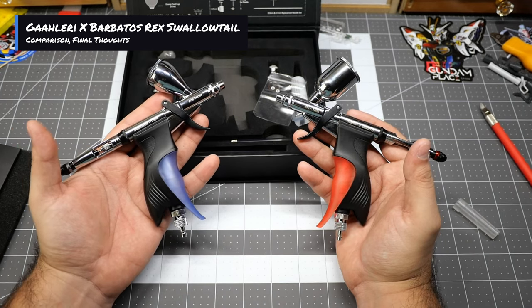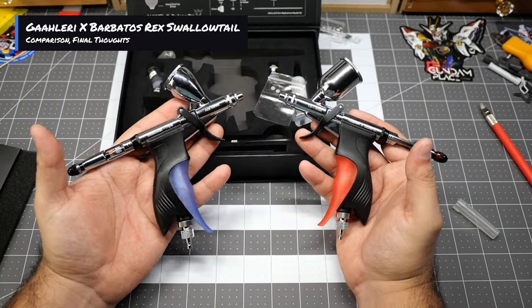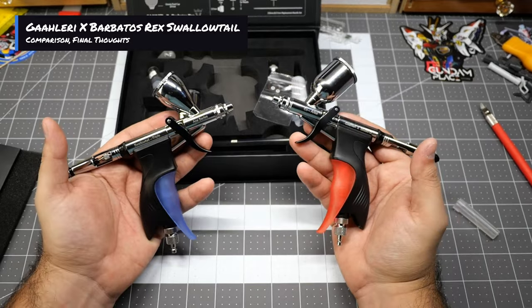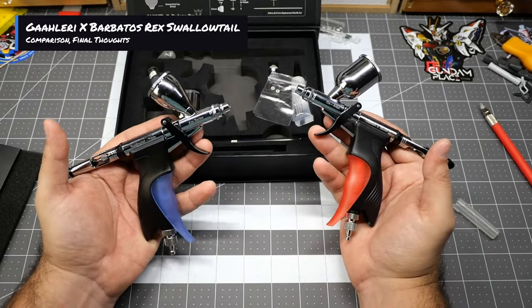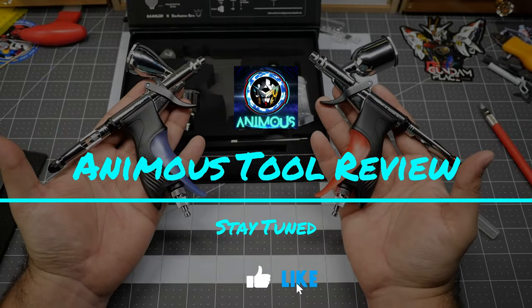Thank you so much for watching. Stay tuned for the next video — we'll be releasing the Zaku build video. That build is almost done; we've had a little bit of delays with the new air spray booth coming in. Hopefully I can get that video out to you guys soon. Thank you so much for watching — see you guys next time.